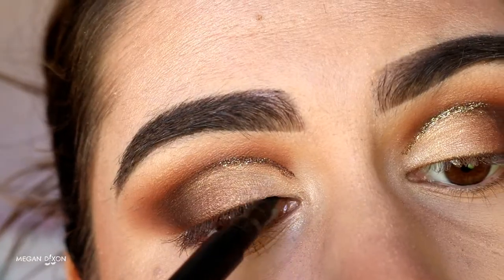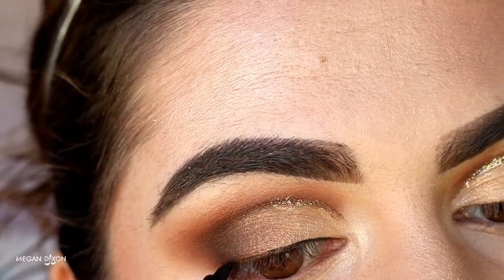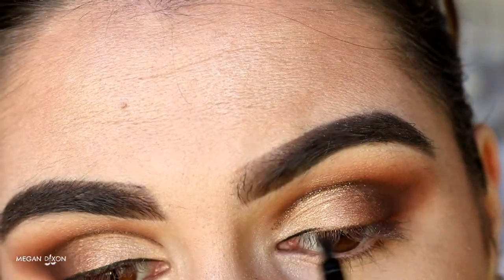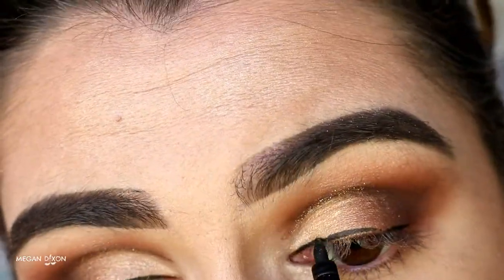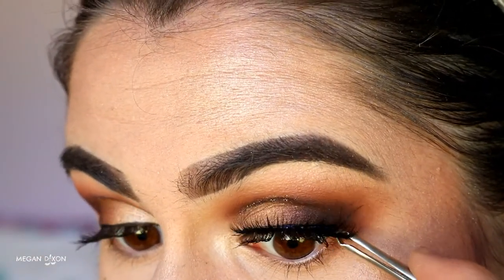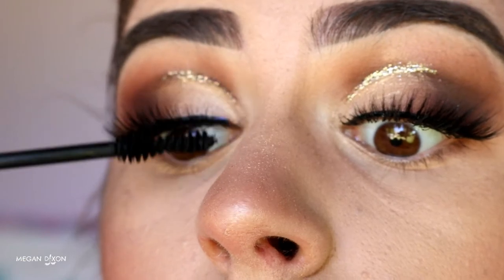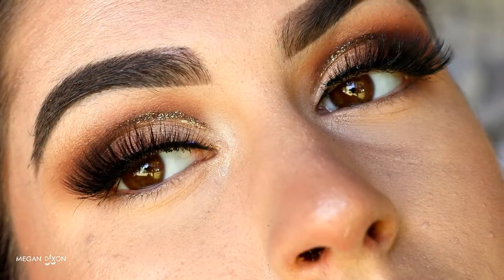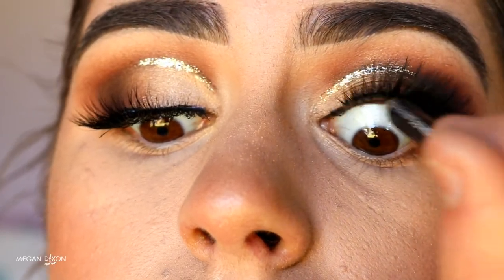Next I'm taking liquid liner — the Model Co liquid eyeliner from the Feline Kit — and creating a very thin line across the lash line to make the lashes look fuller and help the false lashes blend into the lash line more seamlessly, since these lashes have a thick band. Then I apply some Argan Wear mascara. The lashes I'm using today are the Feisty lashes from Annitude — they're absolutely gorgeous and complement this look so well. I apply some mascara after the false lashes to glue my natural lashes to them so they don't peek through underneath.